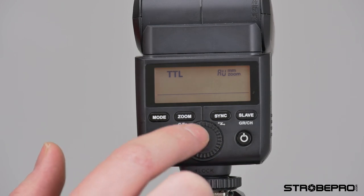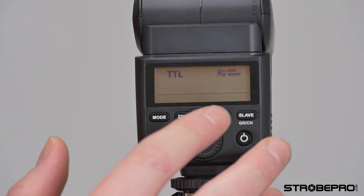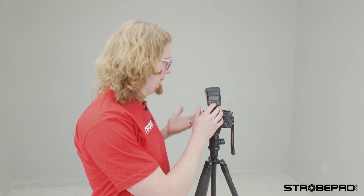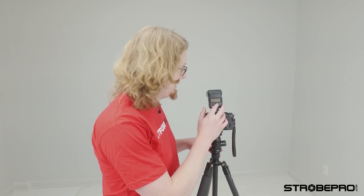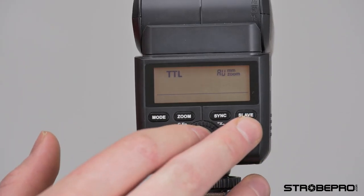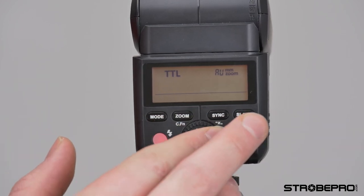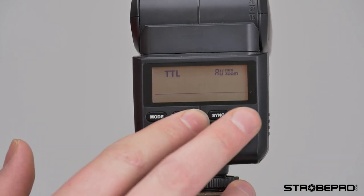If I go to the control wheel and hit the set button I can do flash exposure compensation. In TTL mode if I set this to plus one, that's telling the flash to take that automatic reading and boost it by plus one exposure value — one stop. You can go all the way up to plus three, or if you want it to shoot darker you can go into the negatives, all the way down to negative three exposure value. I'll bring that back to zero.